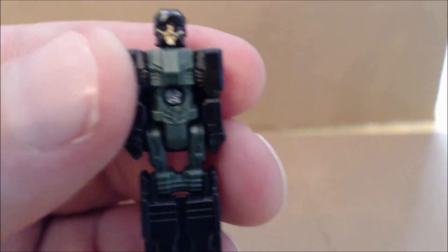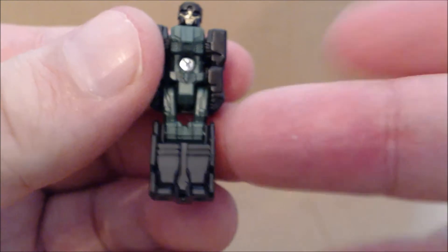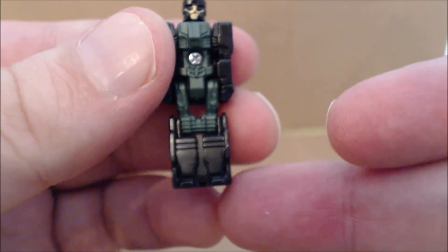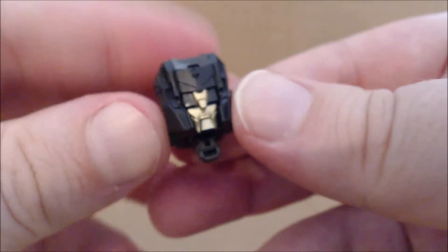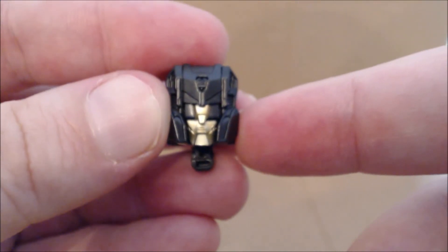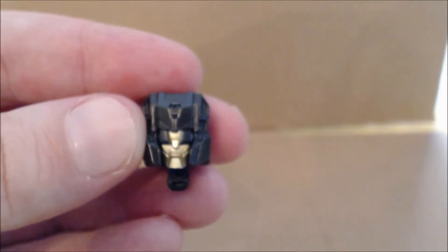I did not have Grax originally, but this is what the figure looks like. A respectable amount of paint — you have that dark green, and really it's not black, but I would say a very dark gunmetal gray. The transformation is the same for all Titan Masters, as it just folds over, and there you have it. The Takara version does feature a different face that's closer to the original animation model.